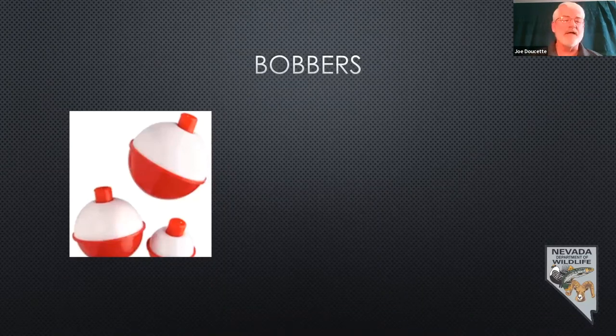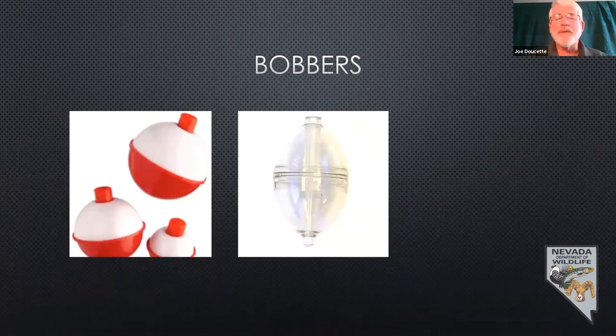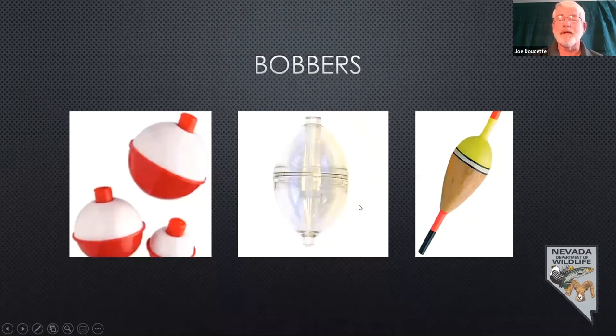Then you have clear bubble bobbers where the line goes through the middle. You thread your line through and can fill it up with water to give it a little weight for casting. I'll often use this if I'm just casting really light bait without a sinker, or if I'm dead drifting things like grasshoppers or crickets through a small creek run. They're also great if you've got kids — put about three feet of leader below it, tie a swivel, fill it about half full of water, and you can fly fish very easily with this.